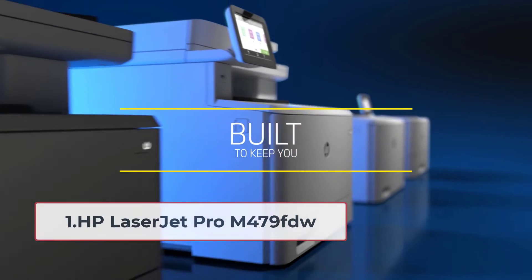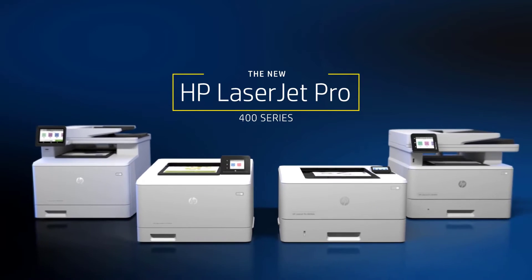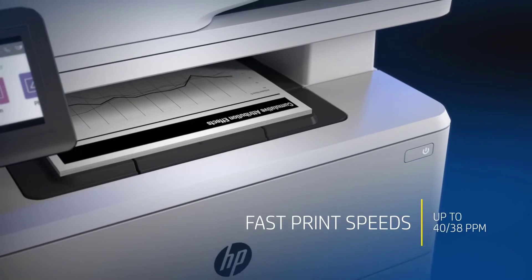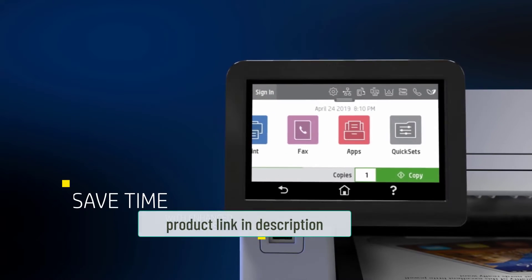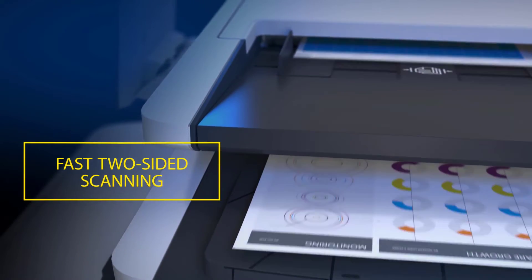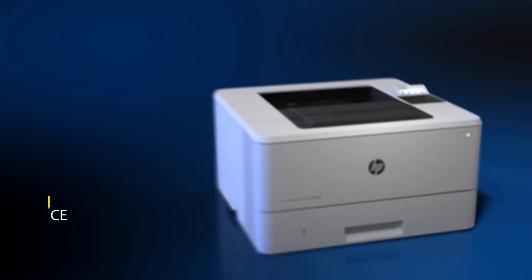Starting at number one: the HP LaserJet Pro M479fdw. The HP Color LaserJet Pro M479fdw is a wireless printer that offers a lot of productive features. It's a great investment if you want a dual tray printer for bulk printing. It offers printing, scanning, faxing, and copying. It has a large 4.3-inch touchscreen that is very responsive and customizable — you can also create shortcuts.